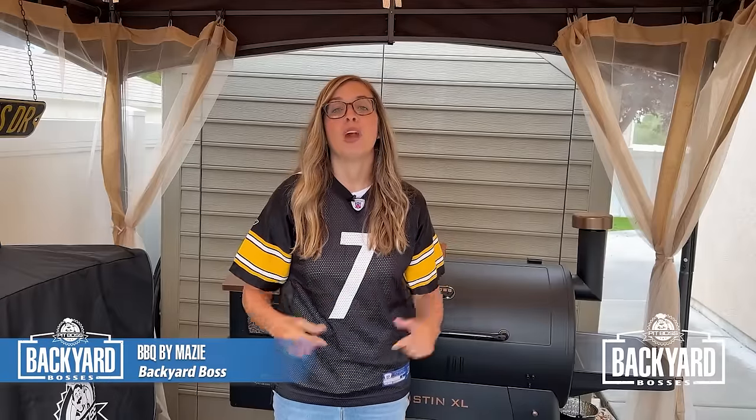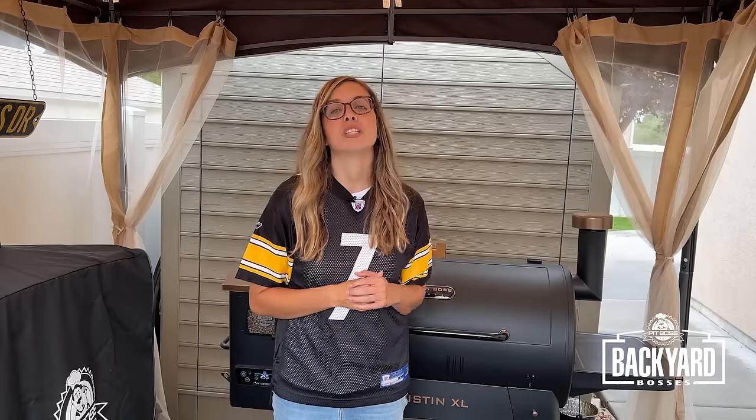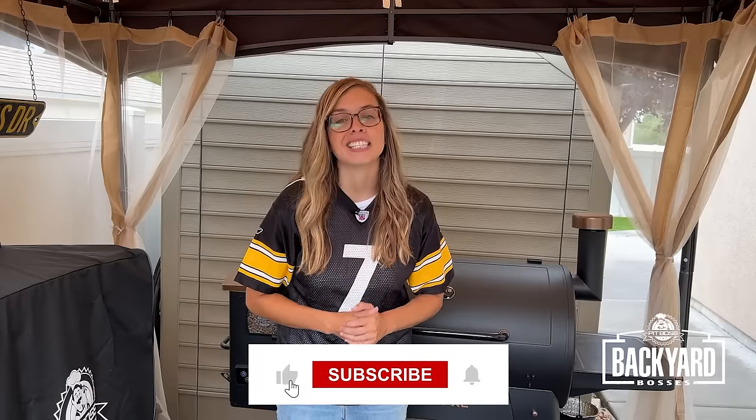Hey friends, it's Maisie with Barbecue by Maisie. Welcome back to another episode of Backyard Bosses.